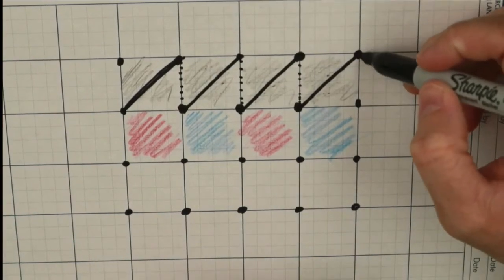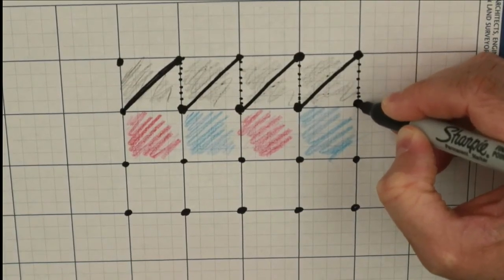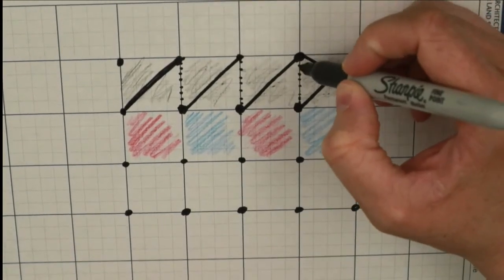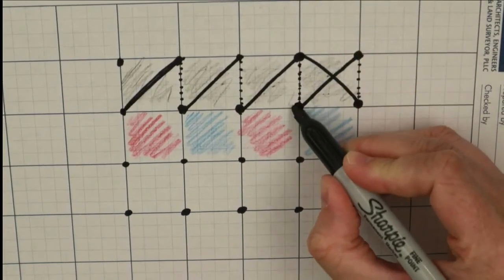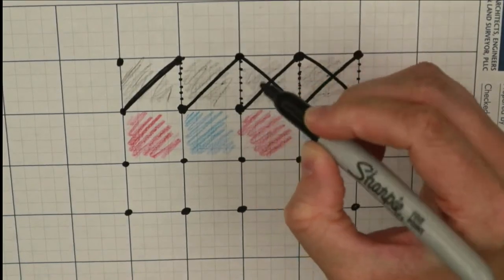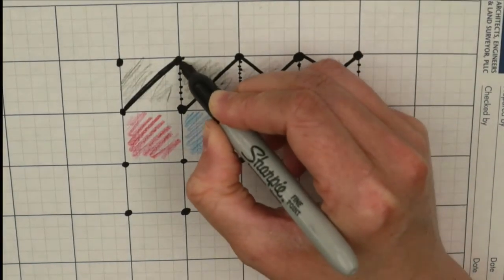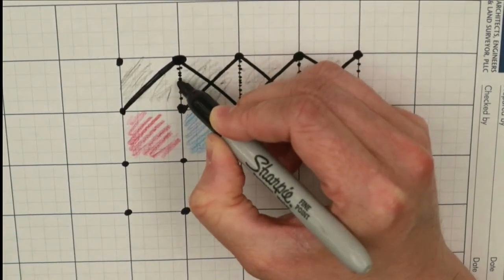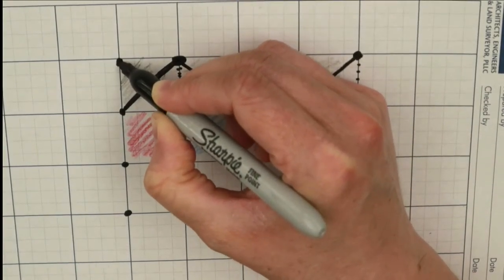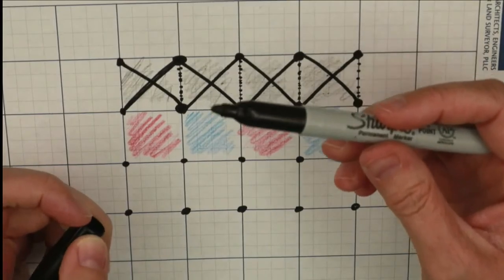Now we've reached the end of the row for this color, so it's time to go back and do the opposite direction. Take the thread down the back of the work and come out the bottom right-hand hole and cross to the top left hole. Then go down through that hole and come out through the one directly beneath it. Cross over the top of the work to the top left hole, continue down the back and across until we've made an entire row of crosses in one color of thread.